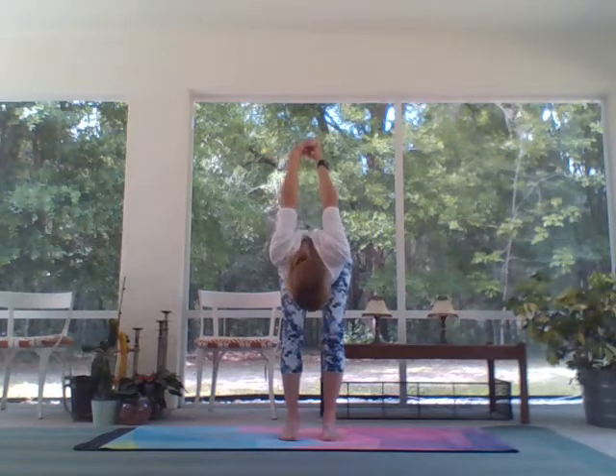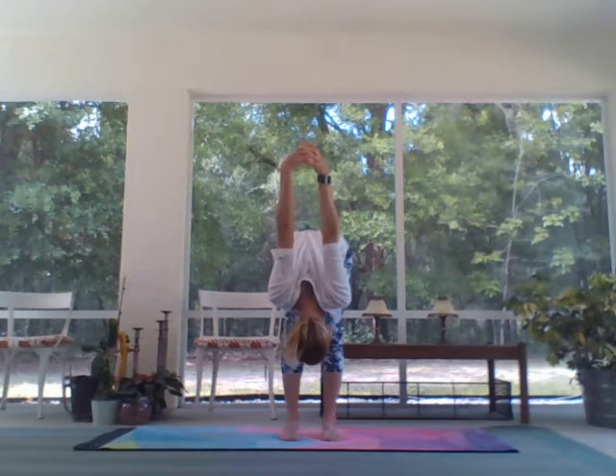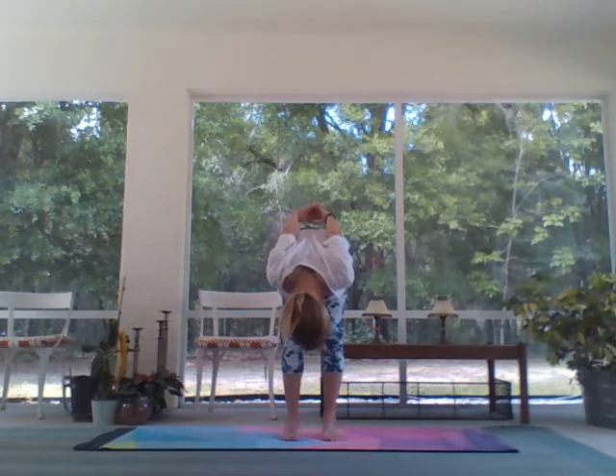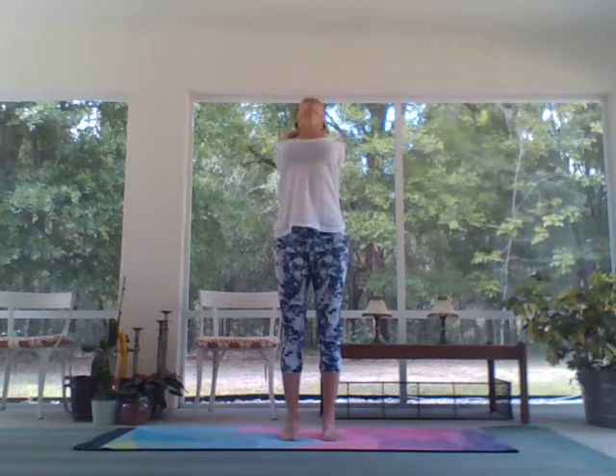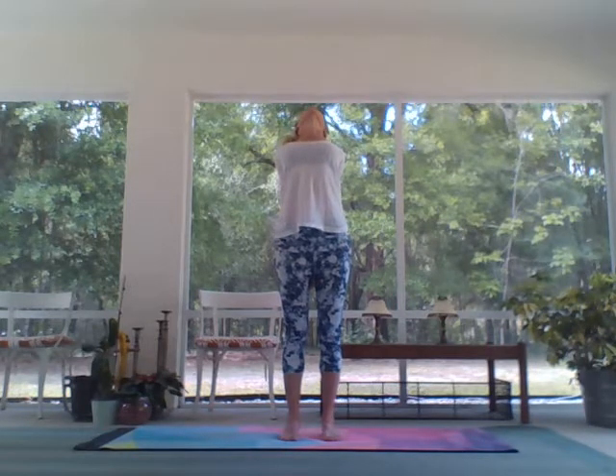Inhale, reach up. Turn the palms away, exhale — hands interlace behind you, roll shoulders up, inhale. Exhale, find your fold, reaching hands high maybe. Hands come to the lower back, inhale all the way up to standing. Take your back bend here, drawing your knuckles towards the mat, opening the heart. Come back through center into mountain pose.